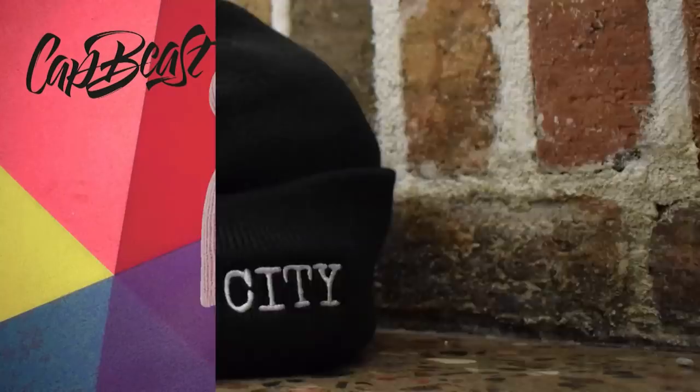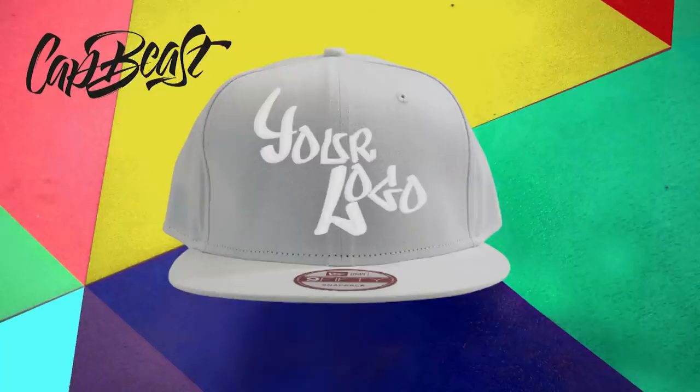This video is brought to you by Catbeast.com — design your own custom snapbacks and hats. Yo, what up? It's Don. Samuel here. Battle of the budgets.